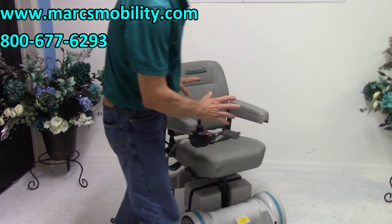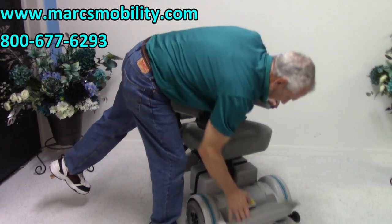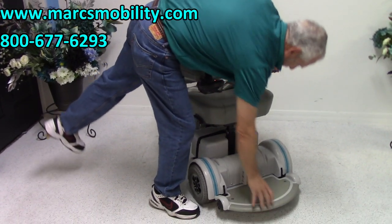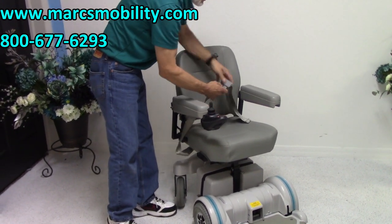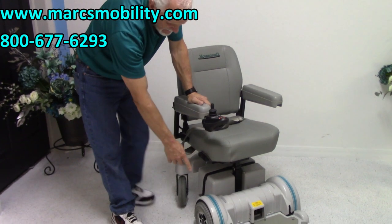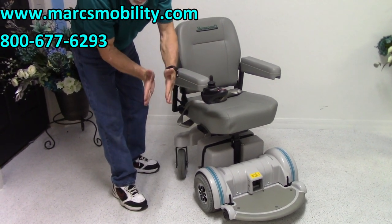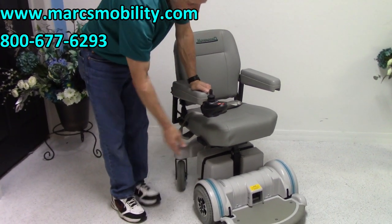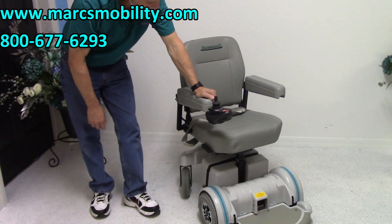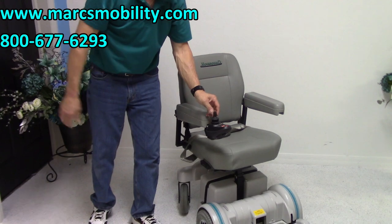So this is the Hoveround MPV5 Power Chair with a rounded footplate that flips up for easy exit. You've got the flip-up arms, the 18 by 17 seat, and the safety belt. You've got nine-inch knobby tires — they're really wide. They're not tall, but they're wide, which is what you need when you go in the grass. Nine-inch tires on both sides, and this chair is practically brand new, used for about three or four months at the most, and it's ready to go.